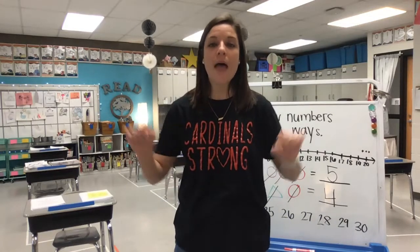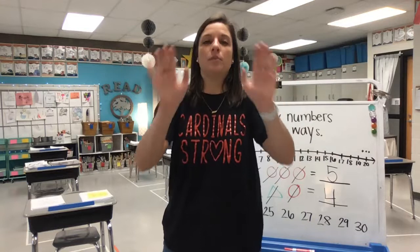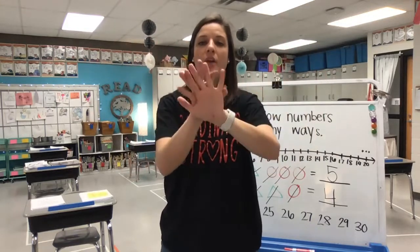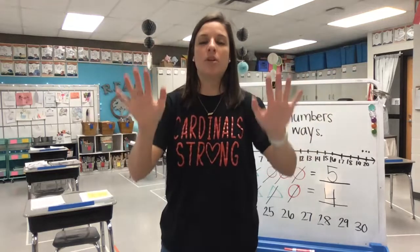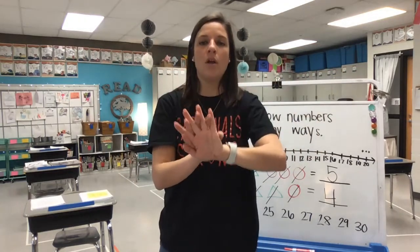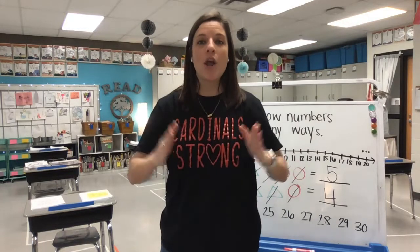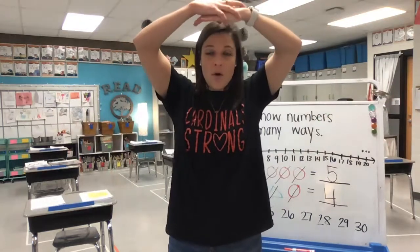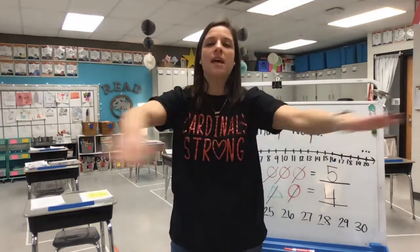Ready? Here we go. Adding means putting groups together. Adding means putting groups together. Adding means putting groups together to make them bigger than before. When we add, our number gets bigger, except when we add with zero — then our number stays the same.